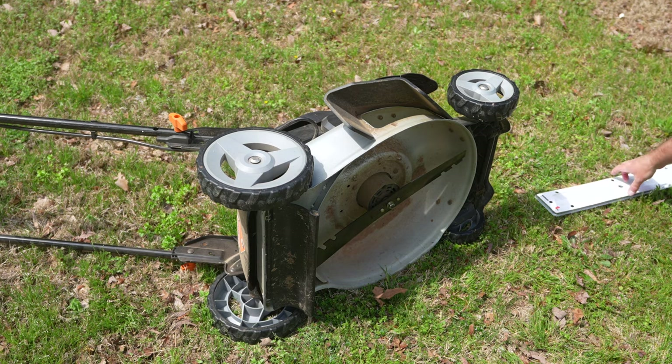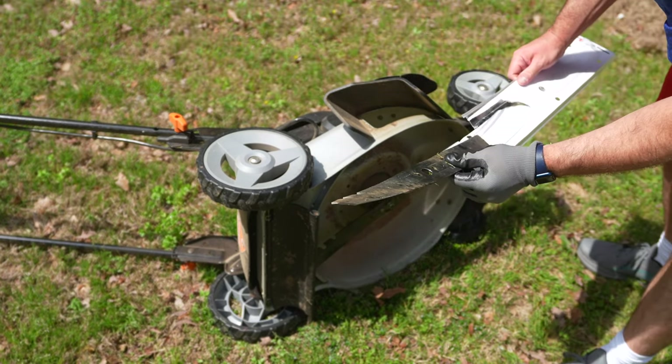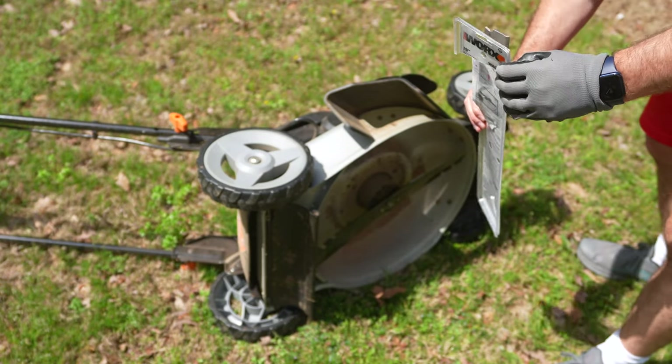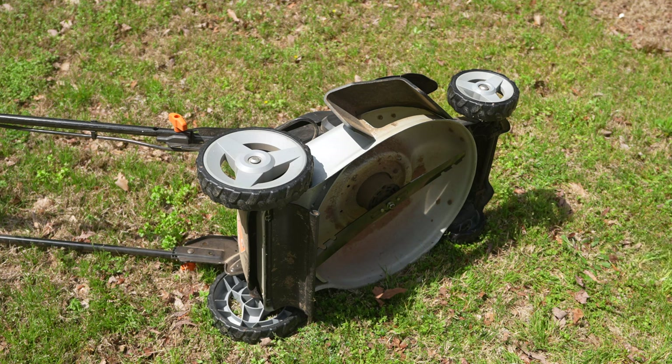I'm going to take the bent blade to a scrap yard and try to get some money for it. I'll put it in the packaging and take that to the scrap yard — try to make a buck or two.